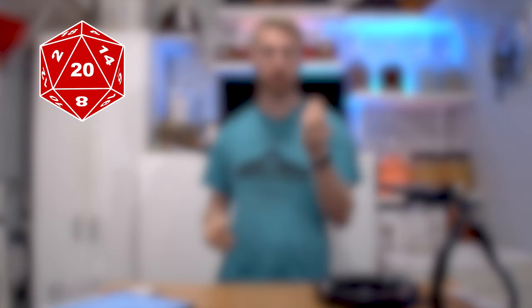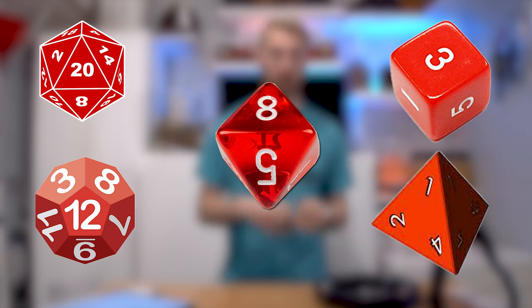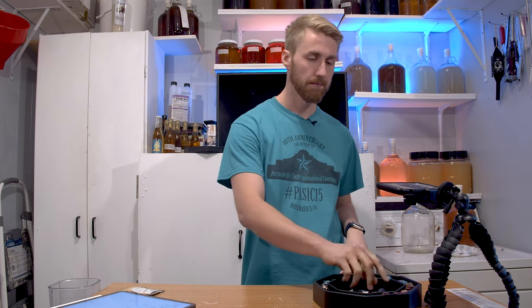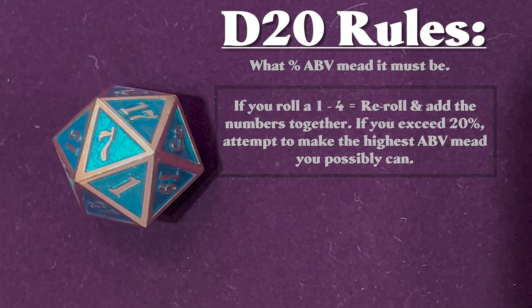We have a d20, which is a 20-sided dice. We have a d12, a d8, a d6, and a d4. Here is what each dice means. The d20 — when you roll it, it will tell you what percent ABV brew you are going to make.